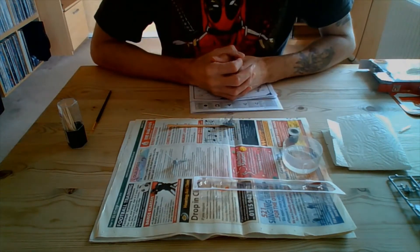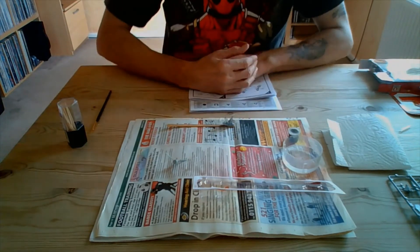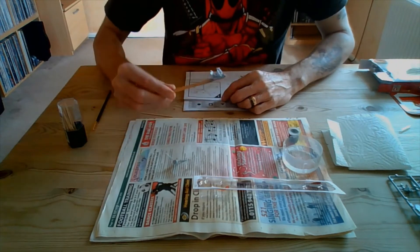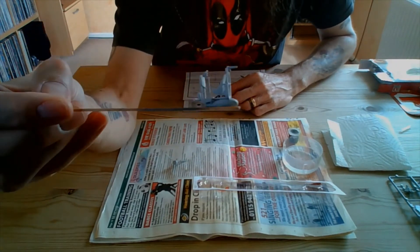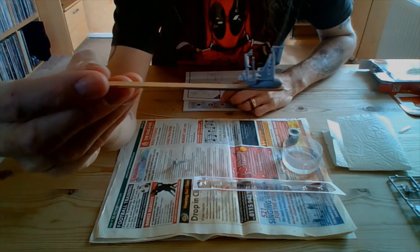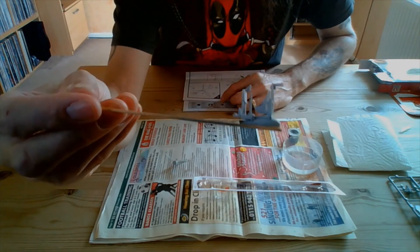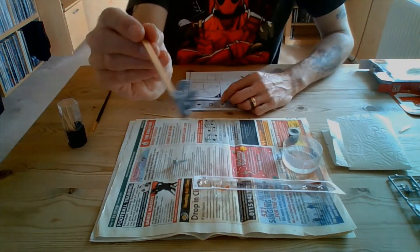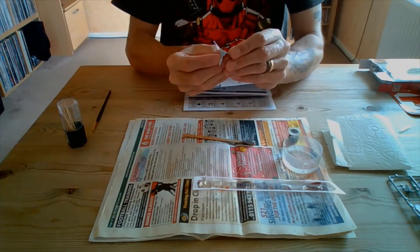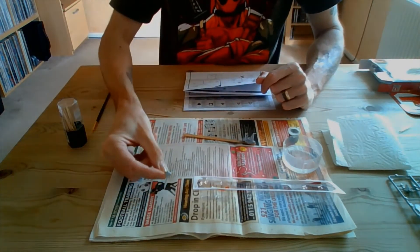For those of you that missed the last video, I'll put a link up there so you can go and watch it and then you're caught up with the rest of us. So those of you that did watch the last one, as you can remember, we'd left it having made all the cockpit interior and left that to dry overnight for 24 hours. So now, as you can see, that is all nice and dry - no issues there. And we also did the propeller as well, so there we go, those are all made up.